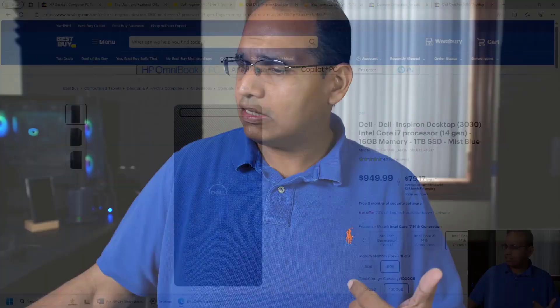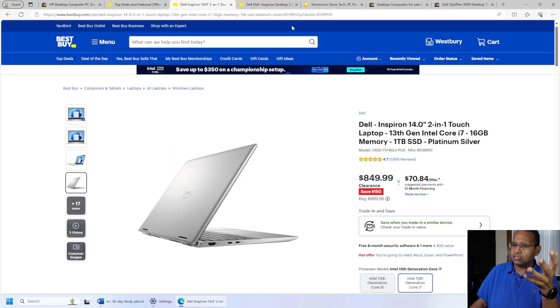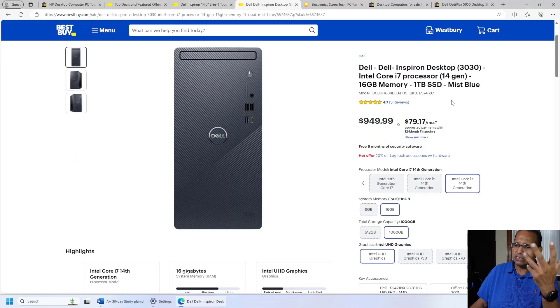I found a desktop for $949 with 16 gigs of RAM, a one terabyte SSD, and an i7 processor — 14th generation. The desktop processors versus laptop processors is quite different: even though they may have the same generation and clock speed, desktops can perform a lot quicker. This one meets my minimum specifications.